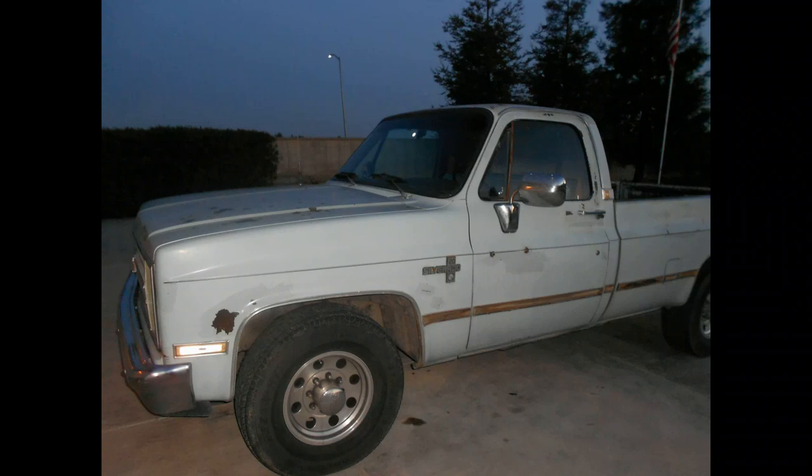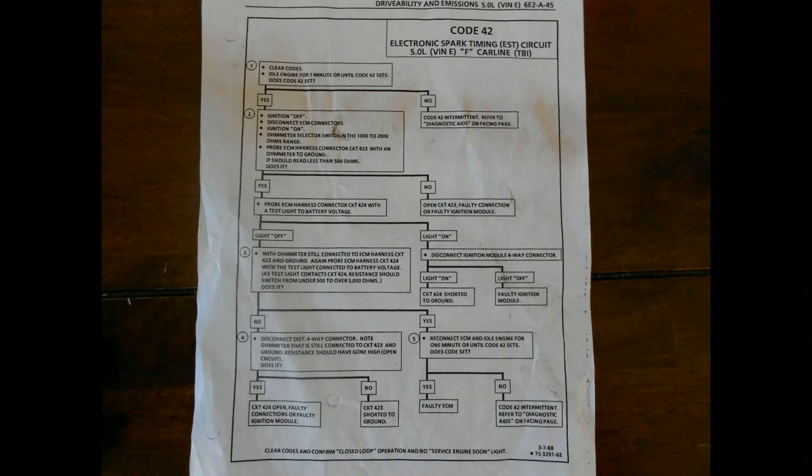I followed this diagnostic sheet and went through every procedure and finally found through the ohmage that I was very close to 5,000 ohms — about 4,100 ohms. If you follow these steps, you'll see that 4,100 ohms is not enough; it has to be over 5,000. But I still took it in and had the module tested, and it was the ignition control module.